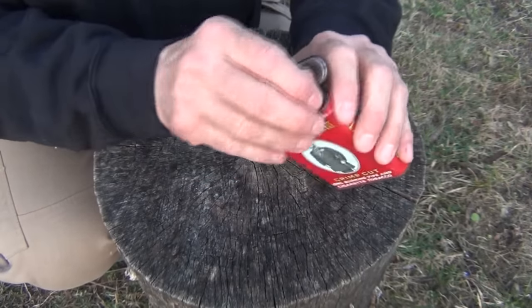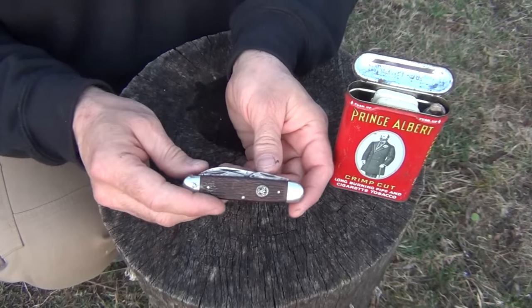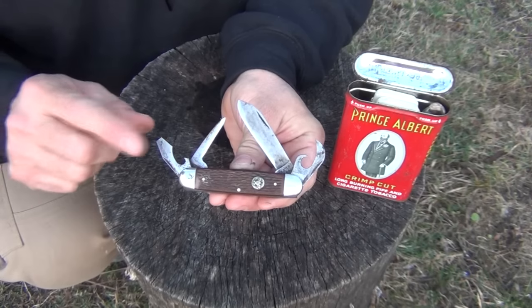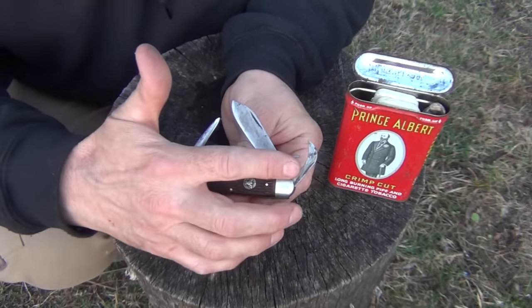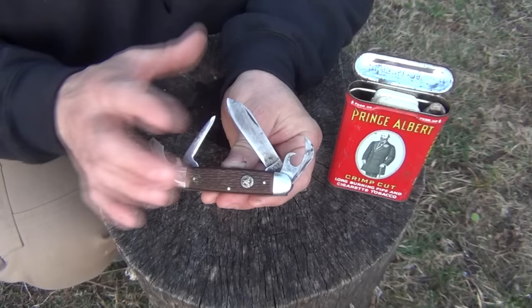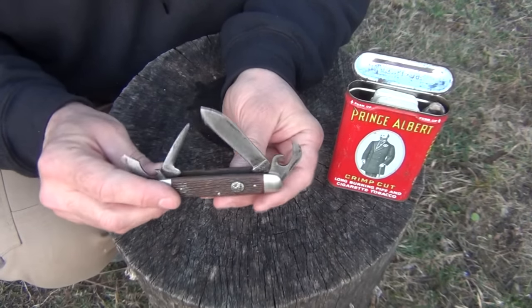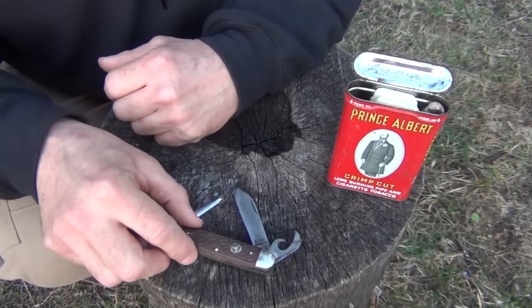The first thing I want to show you is a Boy Scout knife. It comes with multiple blades — of course you have your flathead screwdriver, bottle opener, can opener, knife blade, and then a nice awl for making holes in wood or leather or other projects that you might need to work on when you're out in the backcountry.